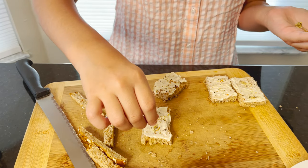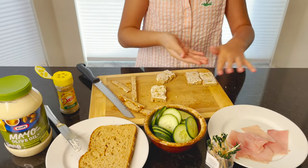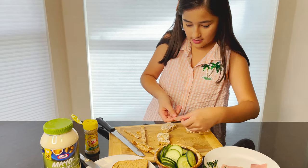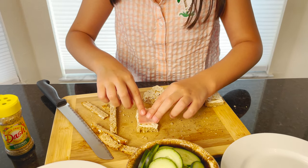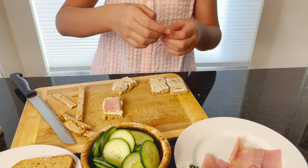It's kind of like pizza with cheese. Next, we are going to add the ham. You can fold it so it can match the bread — like that. So you just keep doing it until all of your bread has ham.